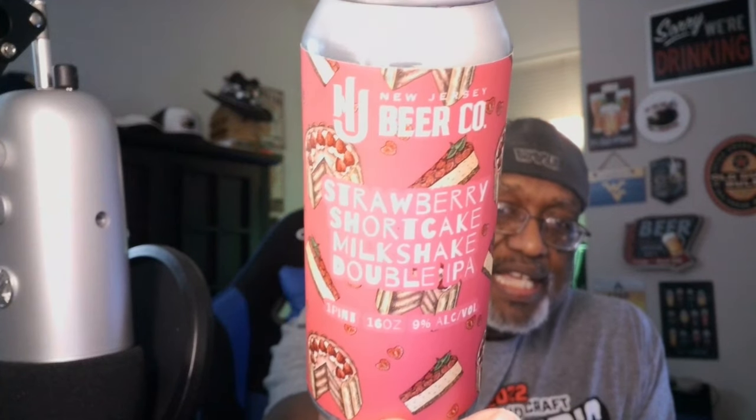New Jersey Beer Company Strawberry Shortcake Milkshake Double IPA — not too bad. It's not as creamy as some of the other milkshake double IPAs I've had, but that's fine. You do have a little bit of that smoothness in there, just not overly smooth like some of them. New Jersey Beer Company — I have to check out maybe some more of their stuff. If you've had it, let me know what you think in the comment section. Definitely appreciate you guys swinging by as always. Remember, there's always time — get your beer on, drink beer, live hoppily. I'd give this one a 3.75 out of 5. Cheers, everybody.